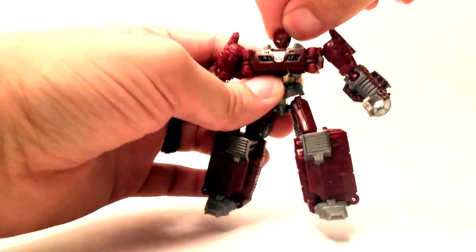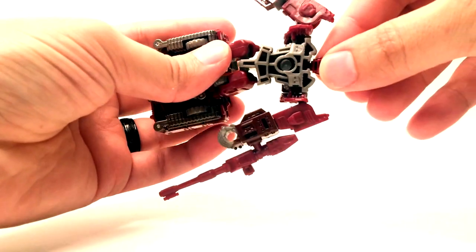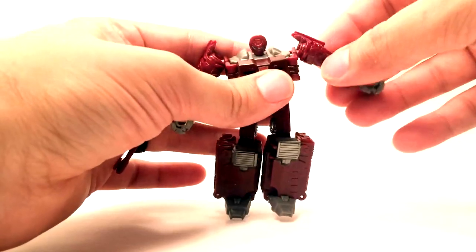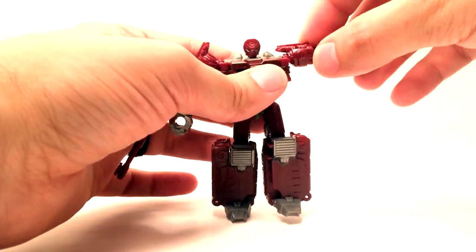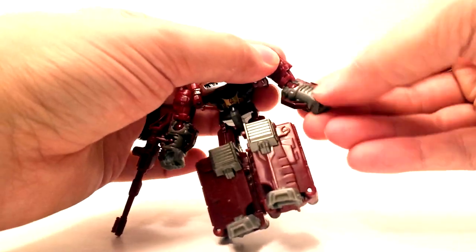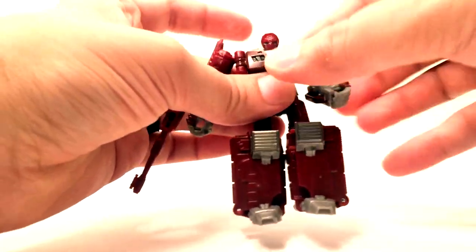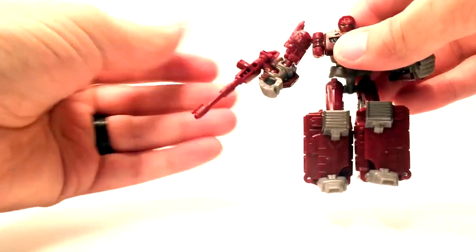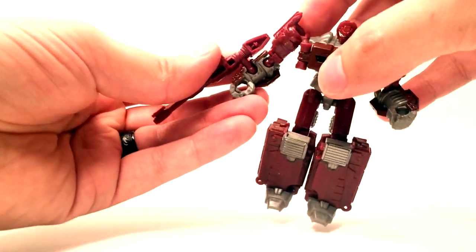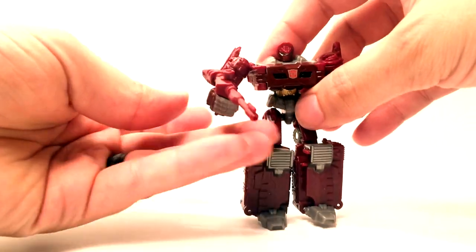He has a head swivel here — nothing crazy — it's just a mushroom peg shoved into his back. He's got ball-jointed shoulders, which kind of hinders the articulation a little bit. Ball-jointed elbows, so he can do the wiggles — same on both sides. The gun is actually on a ball joint too, so you can rotate it up and make it look like he's kind of holding the gun.